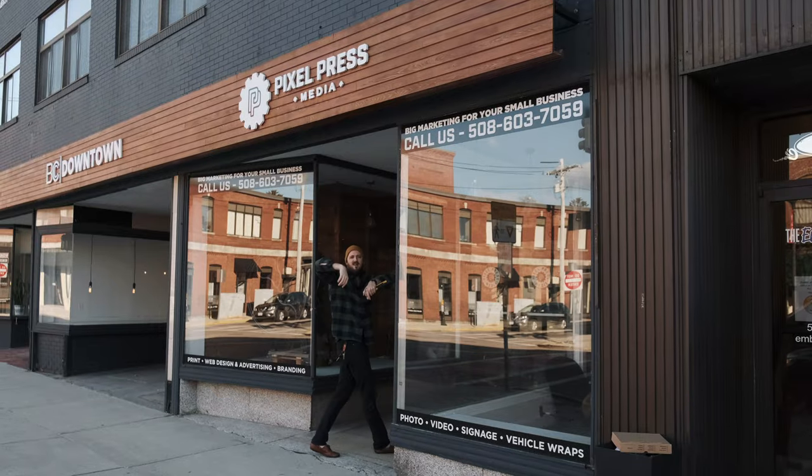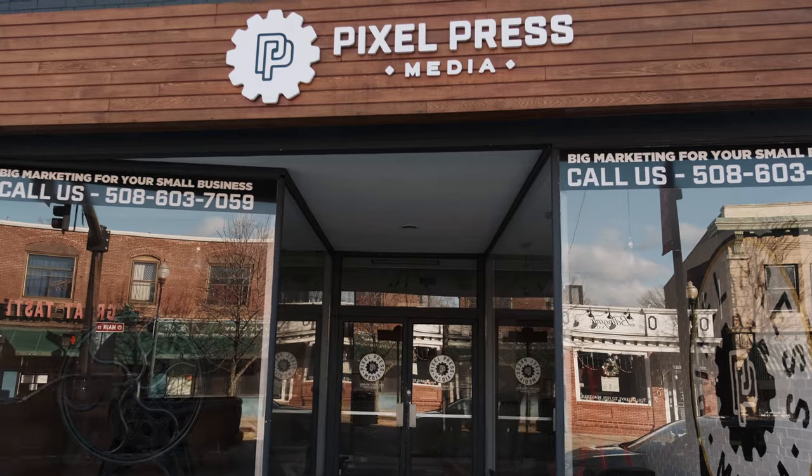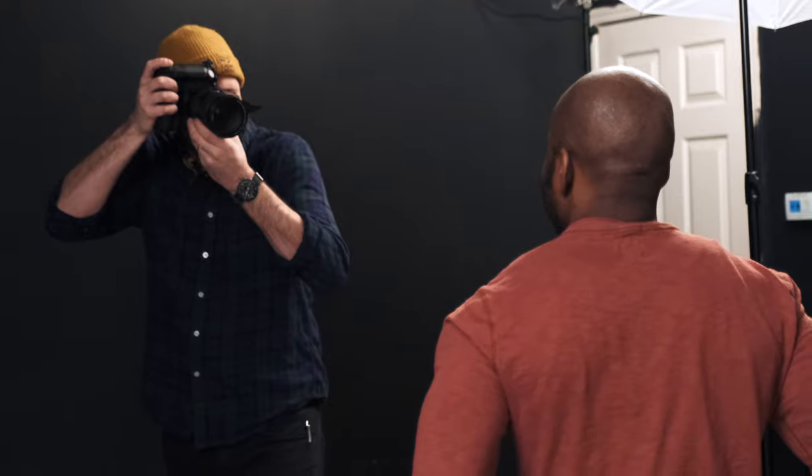We are going to be turning this space behind me into an awesome photo studio. This space in the past has been where customers could walk in and we've sold web design, signage, and print. With 2020 just crushing small businesses, there really isn't that much demand for those services. However, headshots and photography services for businesses are actually booming. So a photo studio it is, and honestly a photo studio is way cooler than having a storefront selling those services.